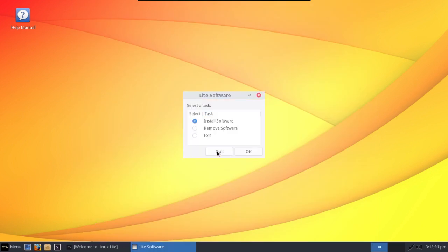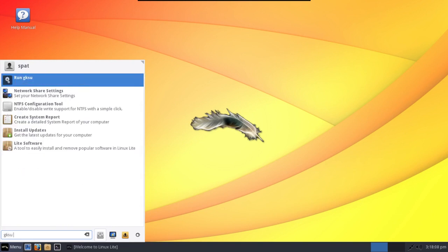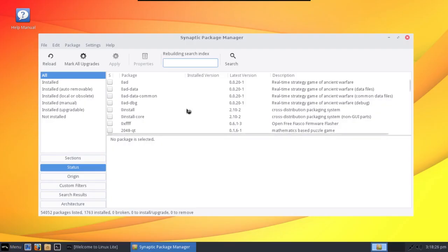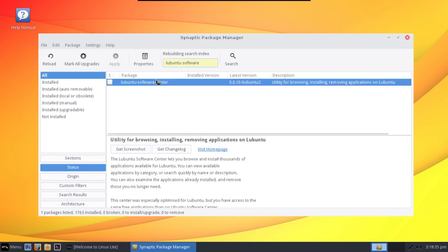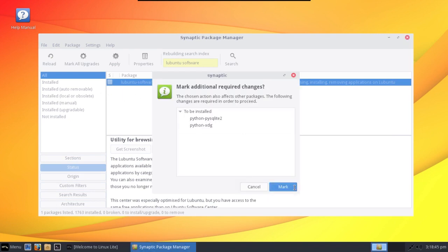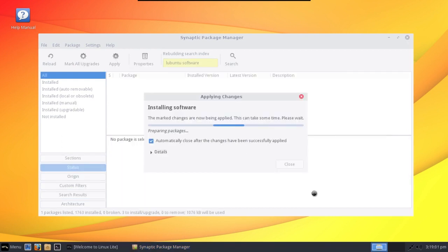Alternatively, we can run GKSU Synaptic. You can type in 'Lubuntu software' and Lubuntu has a really good software center for those who really must have one. We'll just go ahead and mark this for installation and apply. Interestingly, I have this set up the same way on Mum's Linux Lite machine — that's actually how we install software, using the Lubuntu Software Center, and she thinks it's kind of nifty. Figured I'd show you guys this trick.